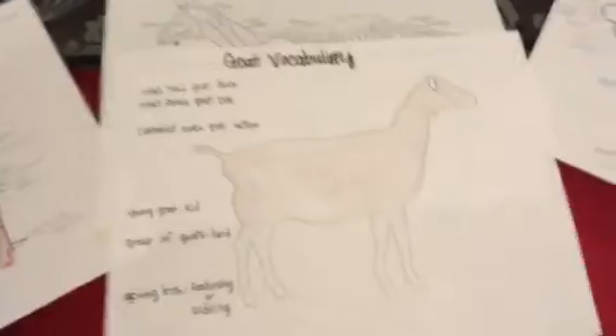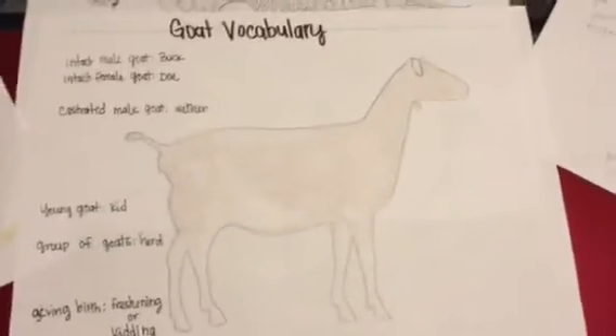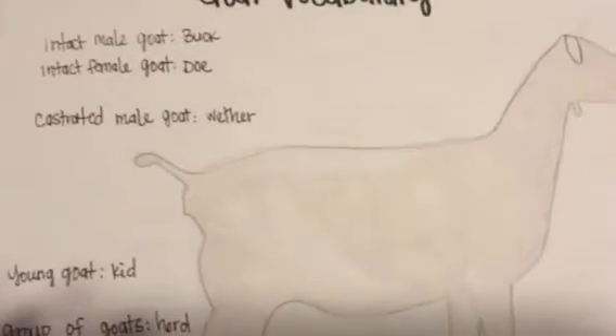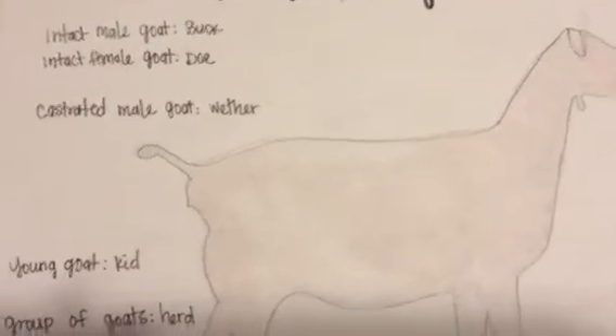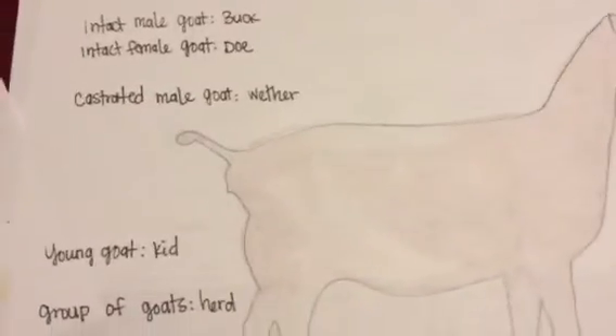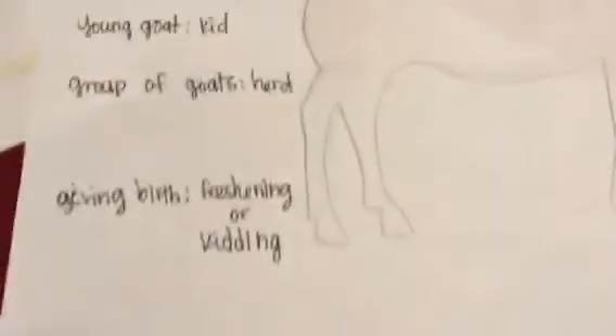First, I'm going to go ahead and begin with some goat vocabulary so that we know the terms of the goats before moving into body parts. An intact male goat is a buck, an intact female goat is a doe, a castrated male goat is a wether, a young goat is a kid, a group of goats is a herd, and giving birth in goats is called freshening or kidding.